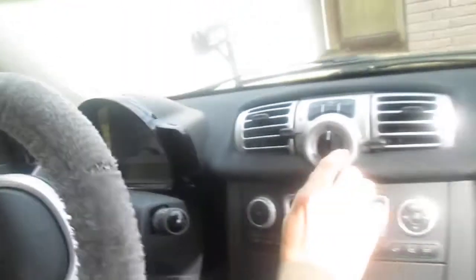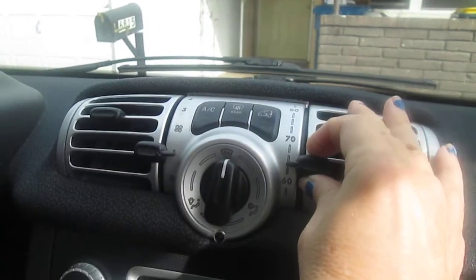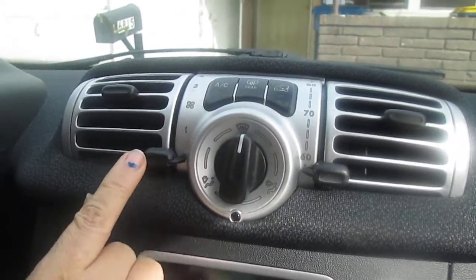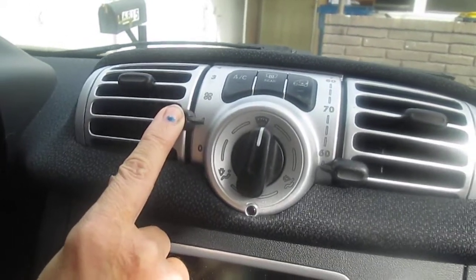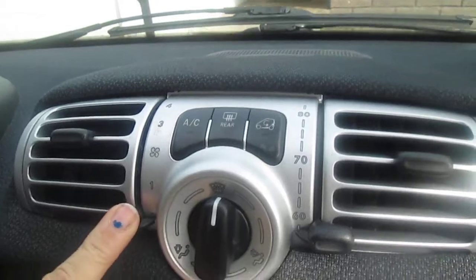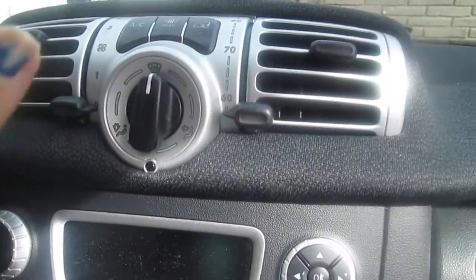This controls your temperature from 55 degrees up to 85, and you adjust it for your comfort level. Zero is off, then one all the way up to four, which is kind of like a wind tunnel. This puts out the heat and the air conditioning.